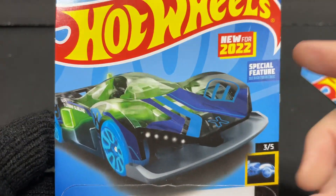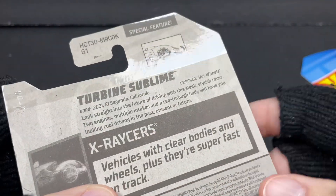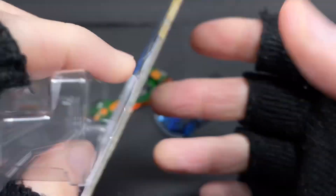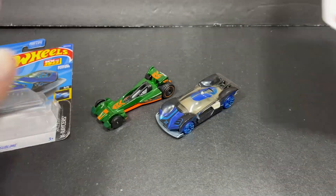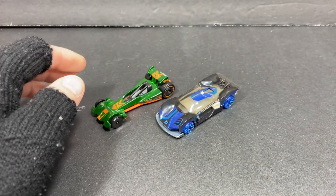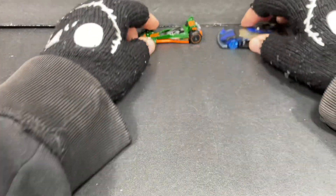New for 2022: the special feature K case — it's a spoiler for the X Racers series. And then this one is Hot Wheels Drag Strip, so let's add these to the pile of new for 2022 cars.